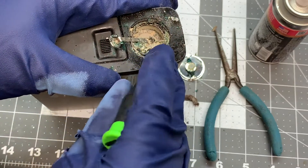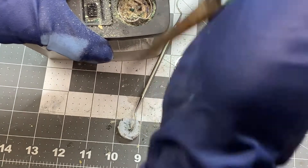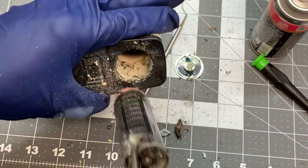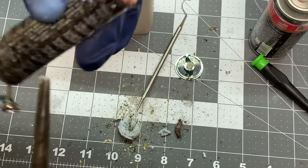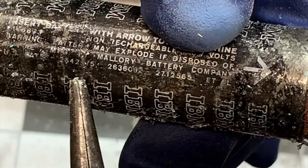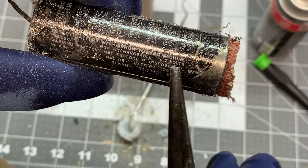Hopefully if we can get some corrosion cleaned up, we might actually be able to pull this battery out, and then we'll have to use some kind of cleaner. There we go — look at that. Oh my gracious. And the end of the battery — so it's a Mallory battery. What kind of voltage is it? We'll have to look that up. 10.7 volts.